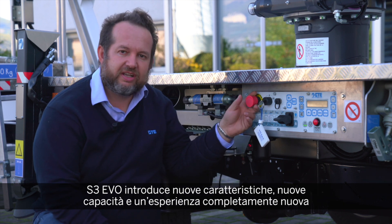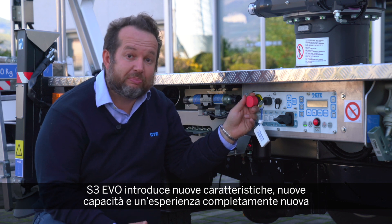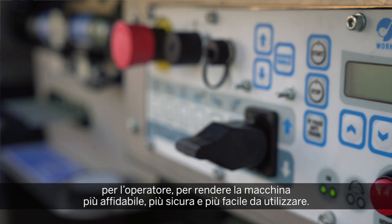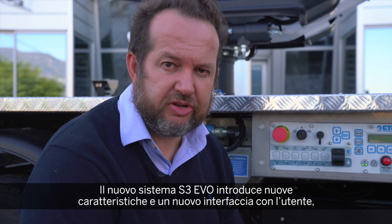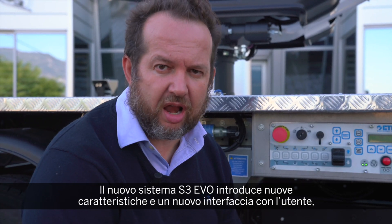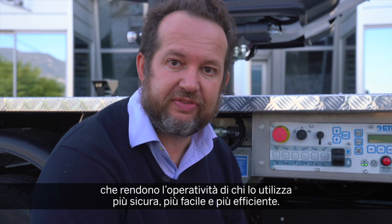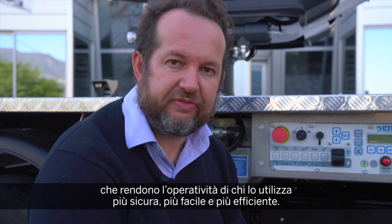The CTE EVO introduces new features, new capabilities, and a completely new experience for the customer, to make the machine more reliable, safer, and easier to use. The new S3 EVO introduces a lot of new features and a human interface to make the life of the operator easier, safer, and more efficient.